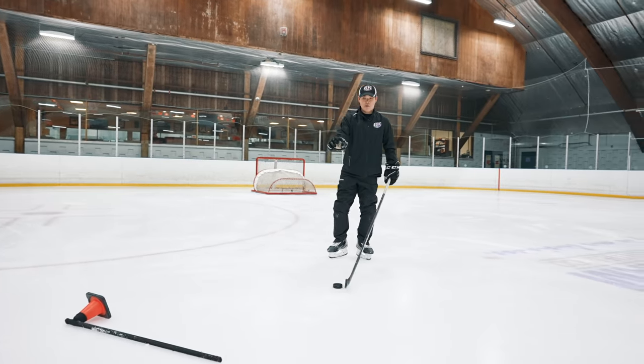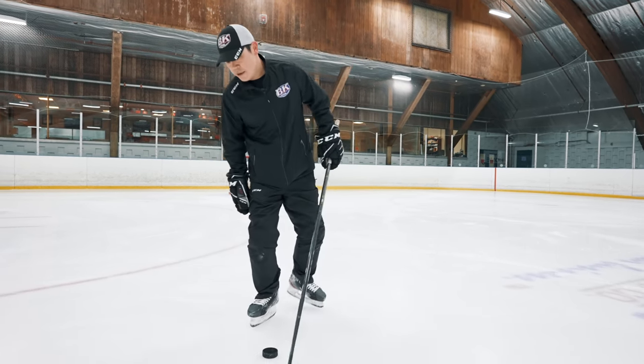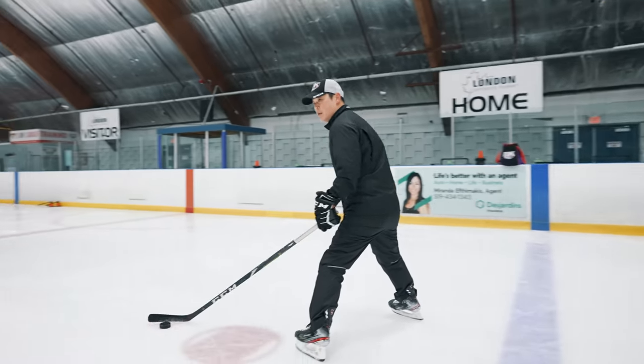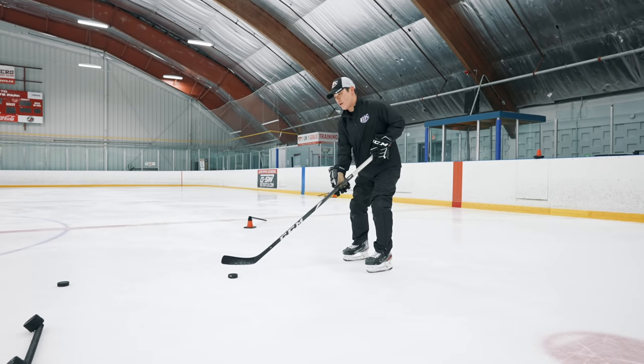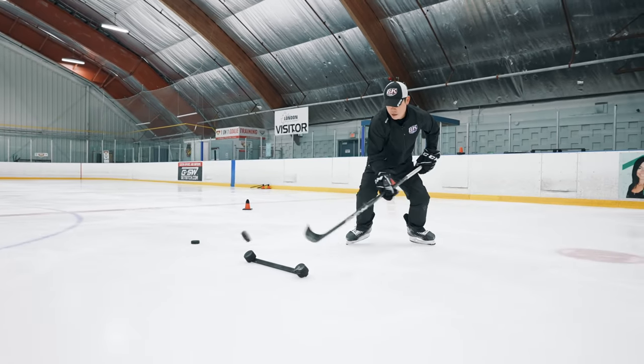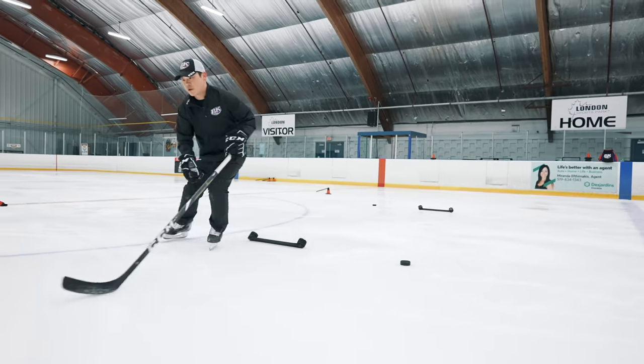Now we're going to use toe side. Start from here — stick handle in, and backhand side: one, two, three.